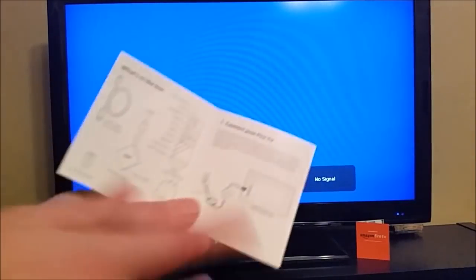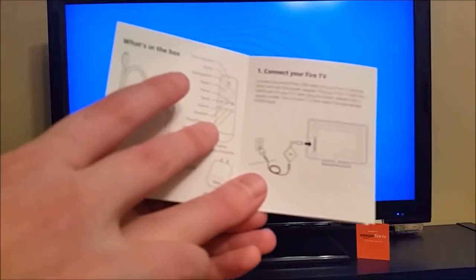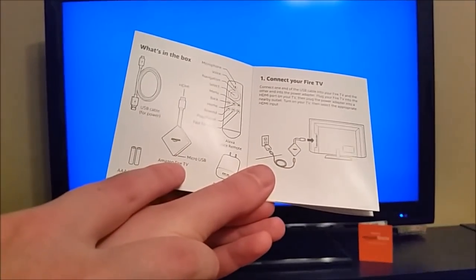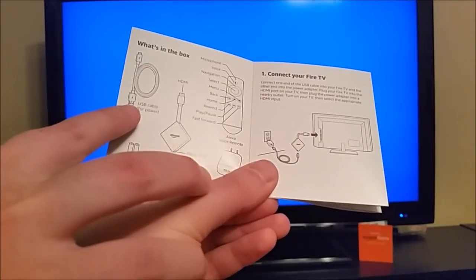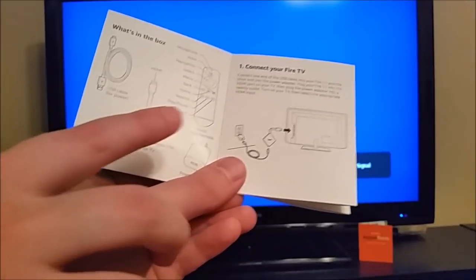So the first thing you're going to want to make sure is you have everything that was supposed to come in the box: the remote, the Amazon Fire TV device itself, the USB cable, the wall power adapter, as well as some batteries for the remote.